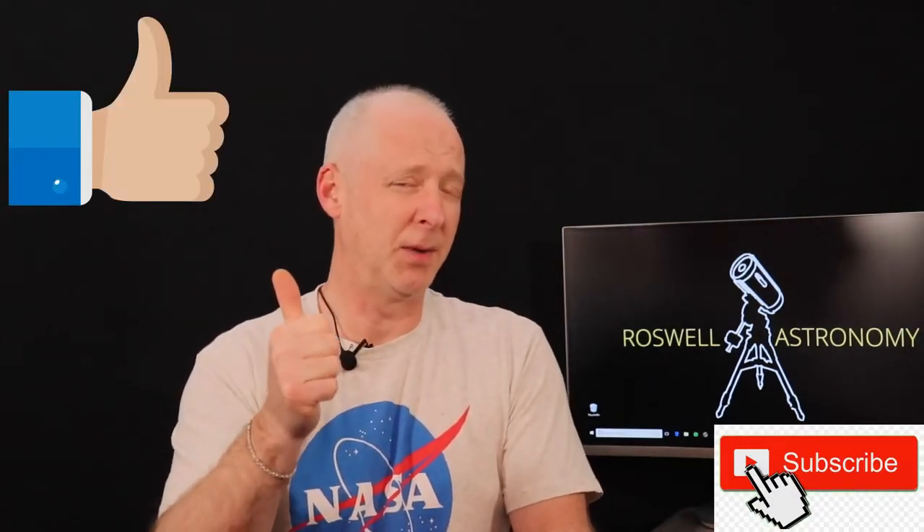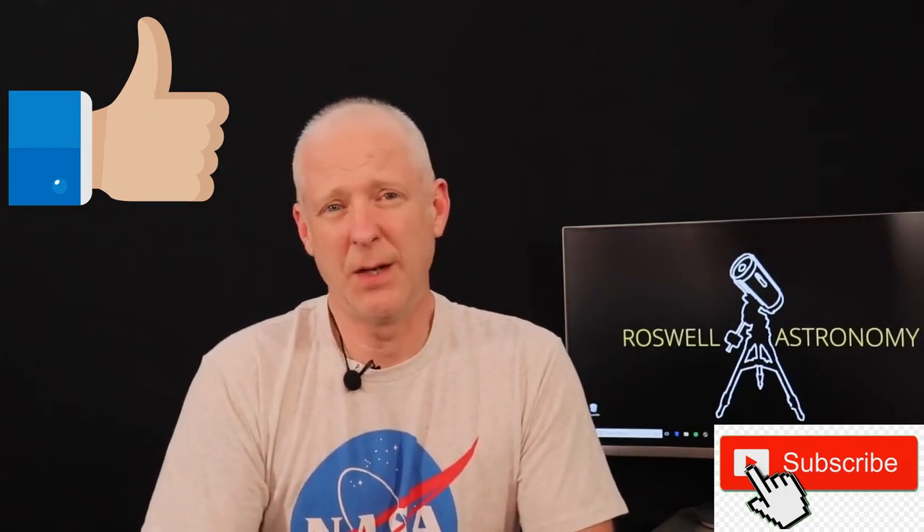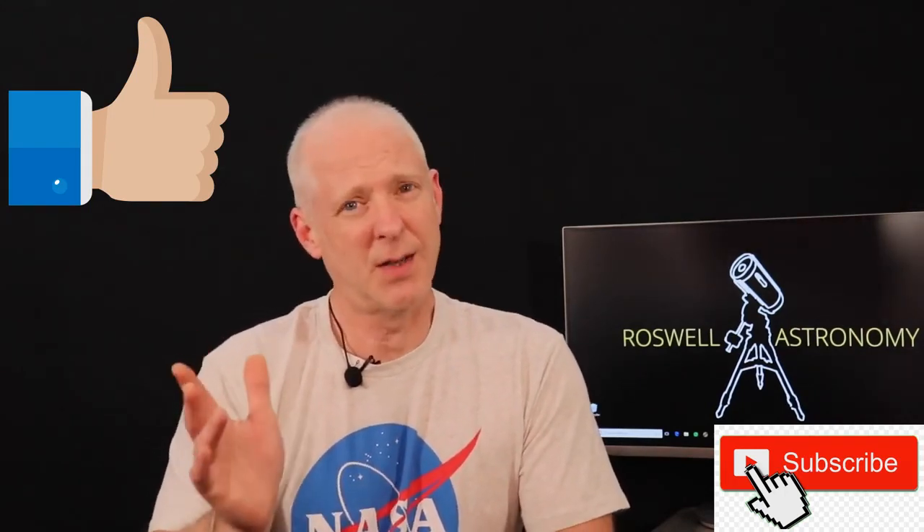Next up we're going to put her to first light. Hey astronomy fans, you want more great content and can't wait to see the next installment on Roswell Astronomy? Be sure to hit the subscribe button down there, and while you're at it please hit the like button to let me know that I'm giving you what you want. The bell icon is to let you know the next time a new video is uploaded, and as always, thanks for watching. Okay, that's enough — go do some astronomy stuff.